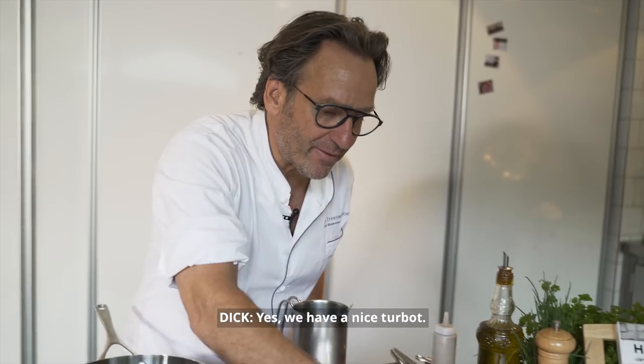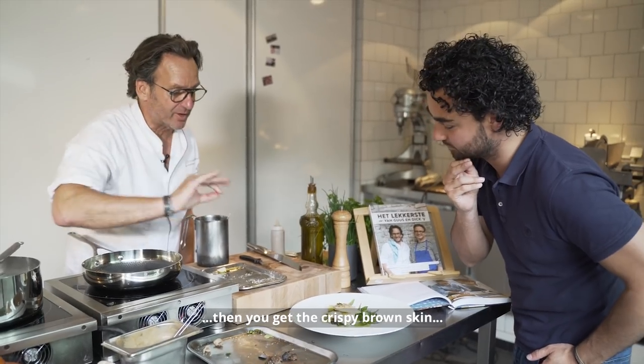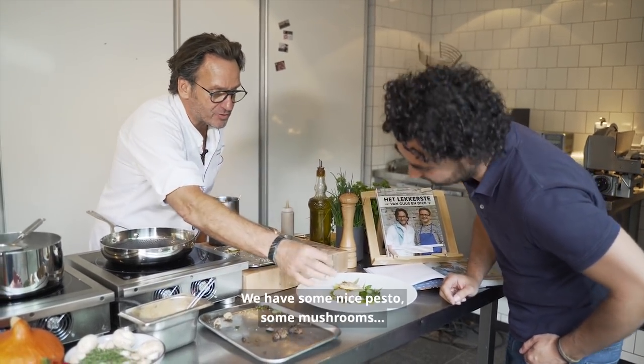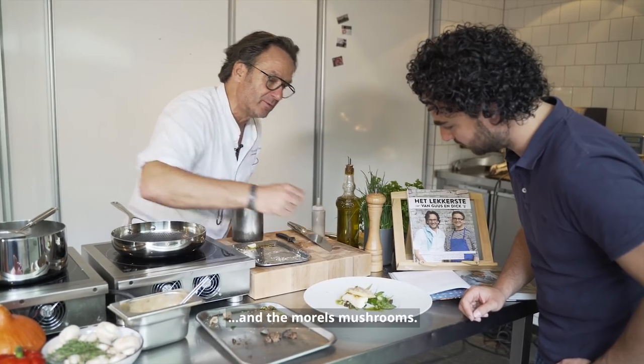We have a turbo here. It's only baked almost on one side and then you get the crispy brown skin on the fish. The ravioli of egg yolk, some nice pesto, some mushrooms, the green asparagus, and some radish and the morel mushrooms.